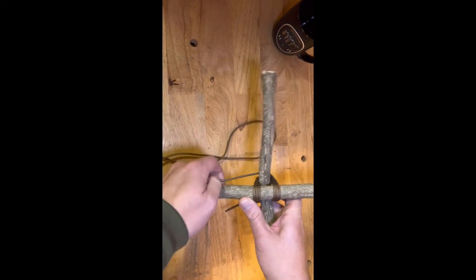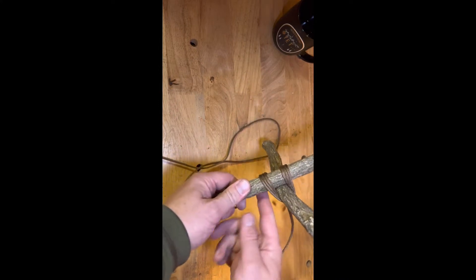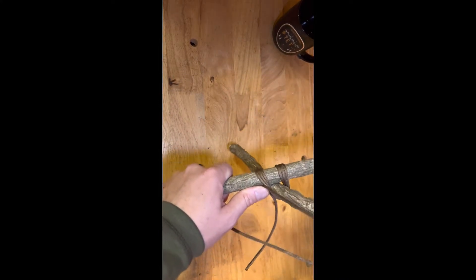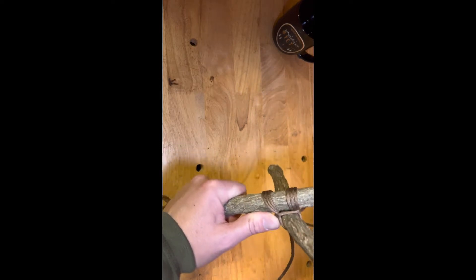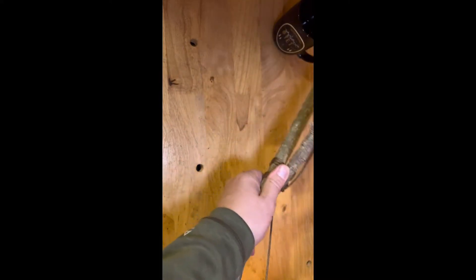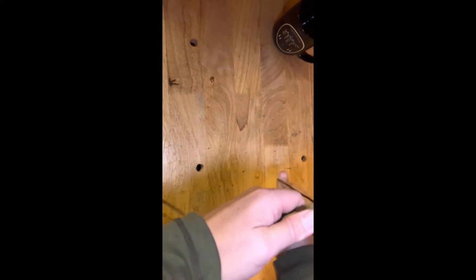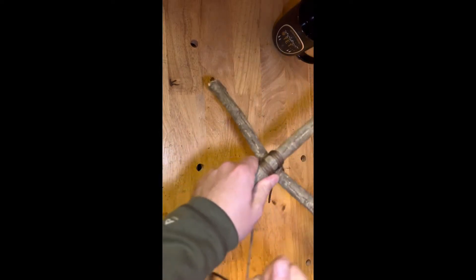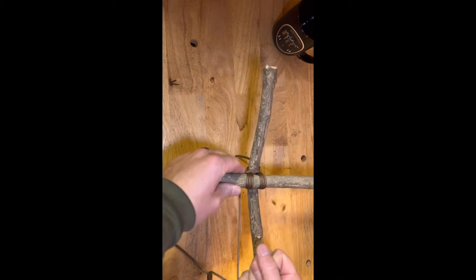Once you come in the third time, you're going to thrap it. That's where you're going to take it and go actually over this right here, in between, pinching the cordage. You're going to tighten that down and wrap it around three times.